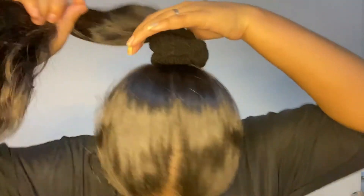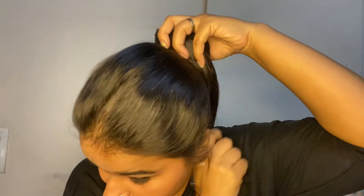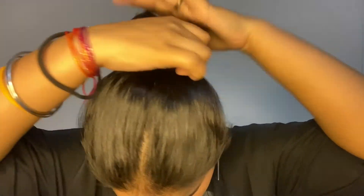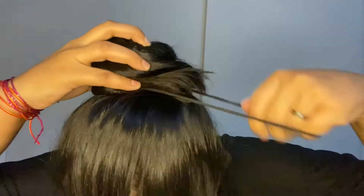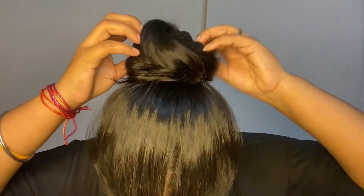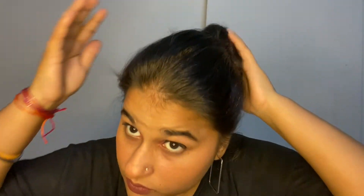A little puff — after making the ponytail you have to put your hair on the ponytail and the rubber band goes on the top of this. Now you have to pull out — I will show you how voluminous the bun is going to be.